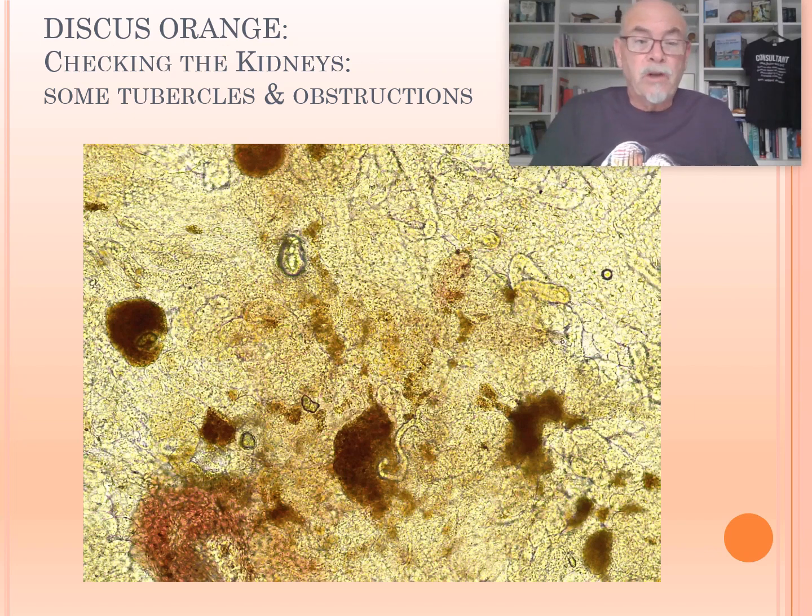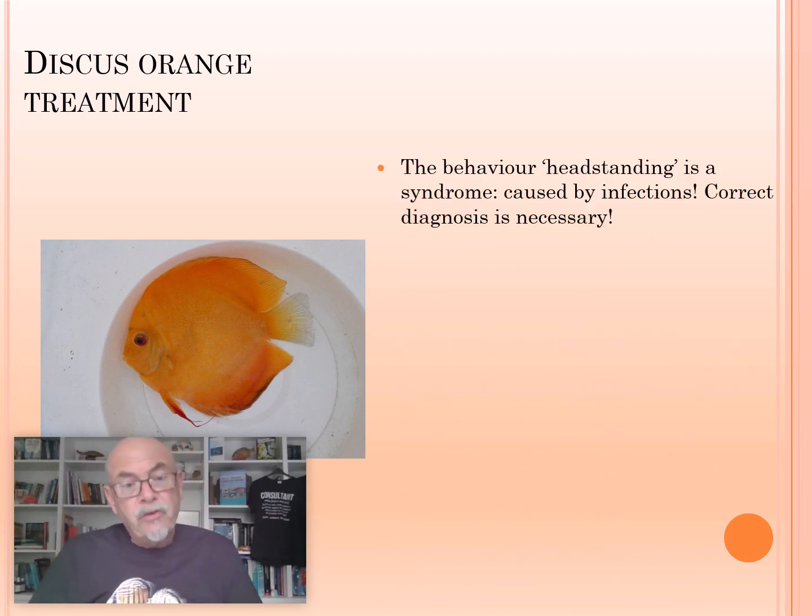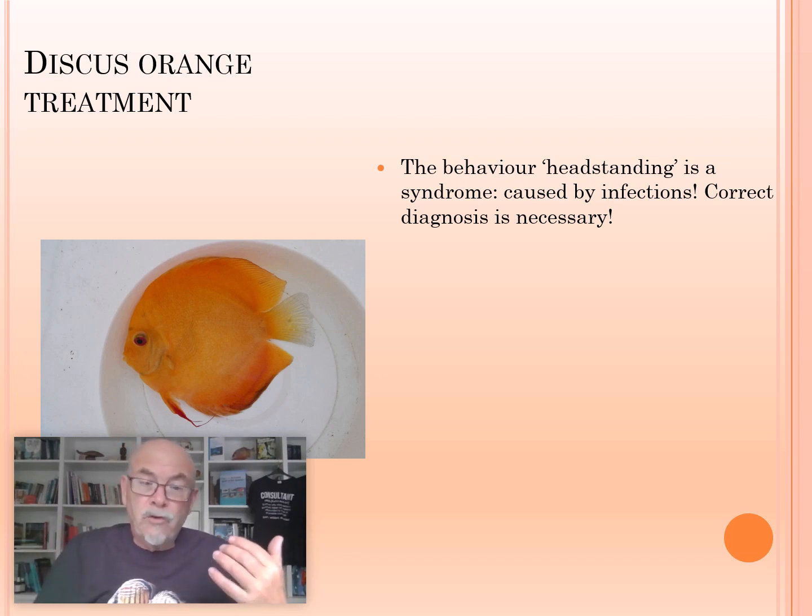The fish is particularly suffering with those parasites combined with the bacteria. And that is, of course, showing a head standing syndrome. But head standing is not a disease — the disease is the parasites or the bacteria, which we could determine by doing a proper examination, as we showed here in our presentation.